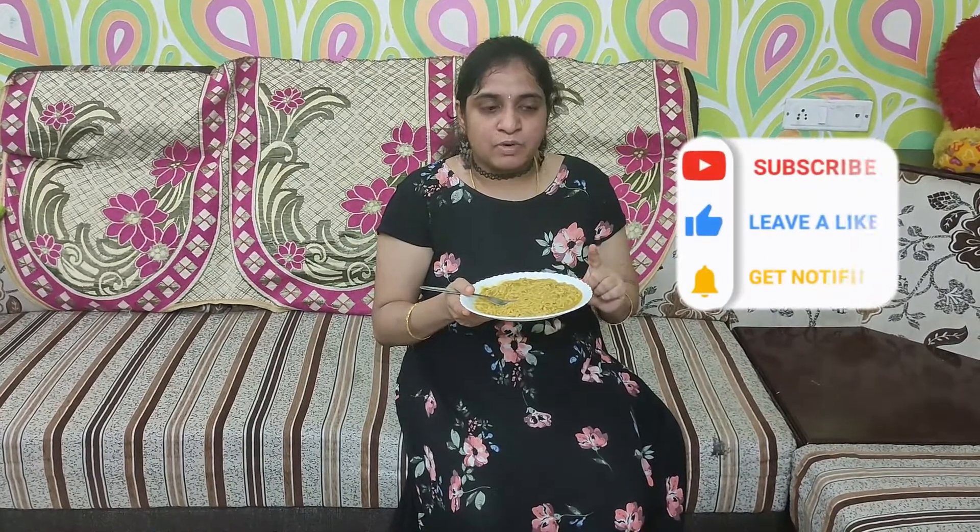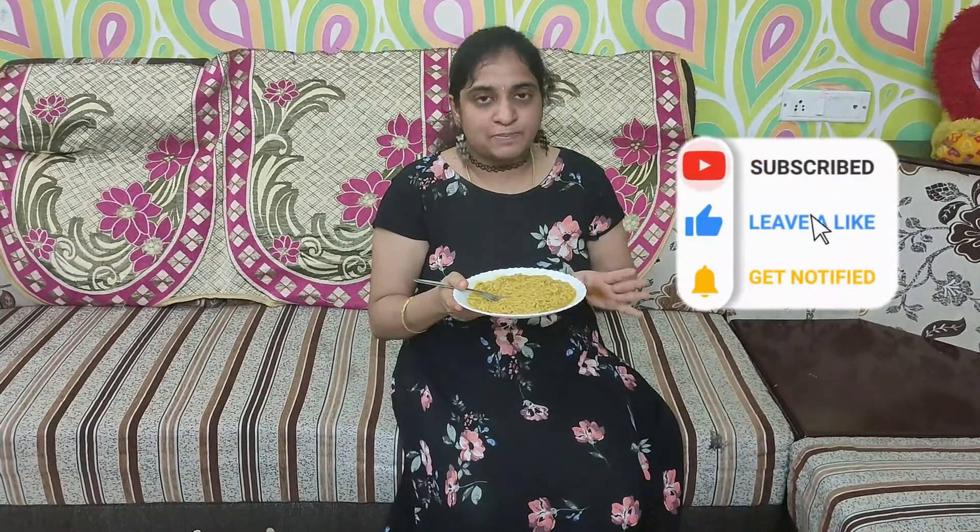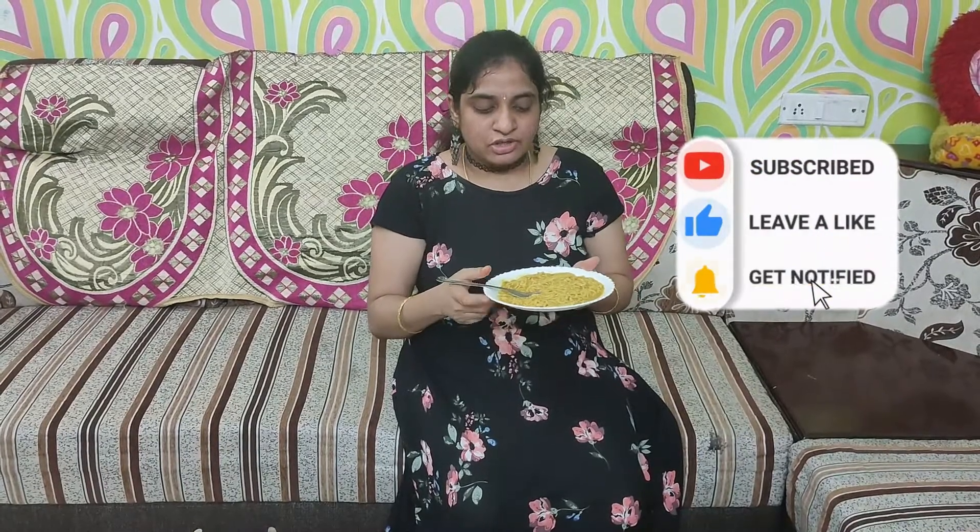These noodles have no preservatives — we can make it with just the oil. It is a topping; this is about 20 rupees per packet, with 4 sachets per packet. So each sachet is about 20 rupees.